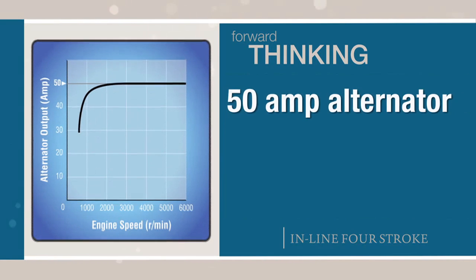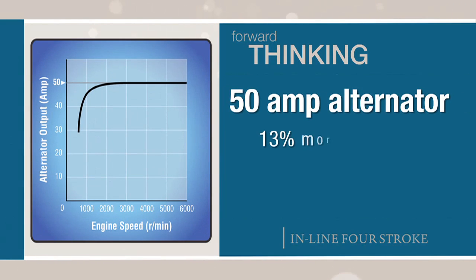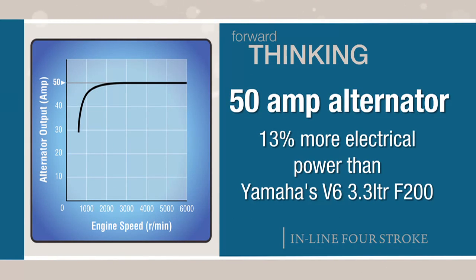A powerful 50 amp alternator provides 13% more electrical power than Yamaha's V6 3.3-liter F200, ideal for keeping batteries charged and electronics humming.